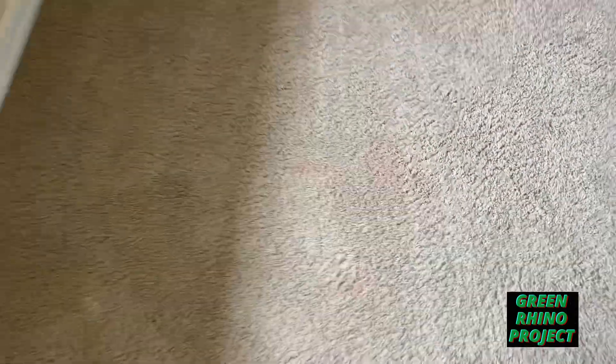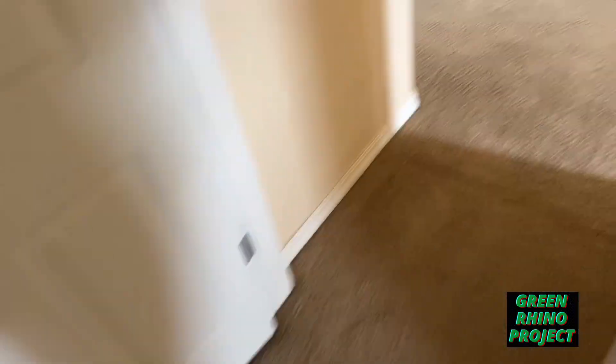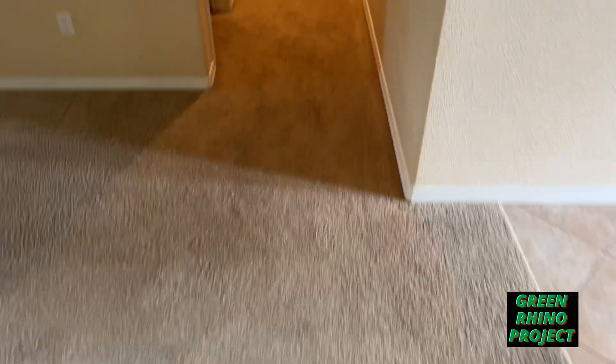We went ahead and found the red stain removal needed. I let him know and he wants to go ahead and get that removed also. It's a move-out — it's already been vacuumed.